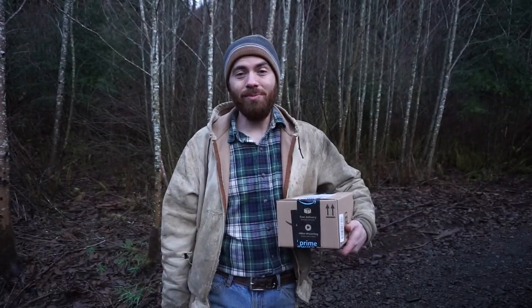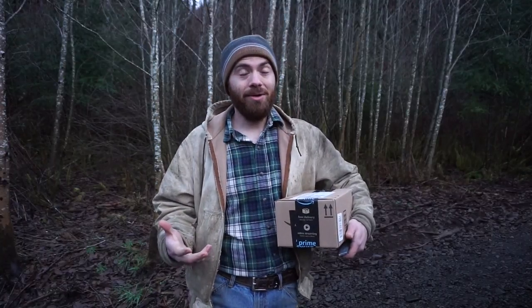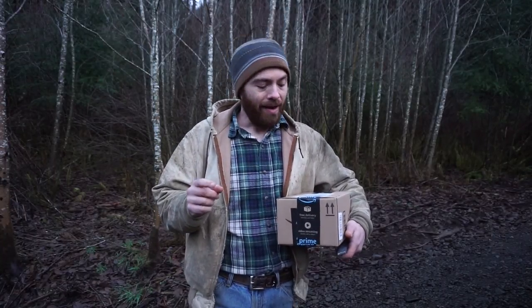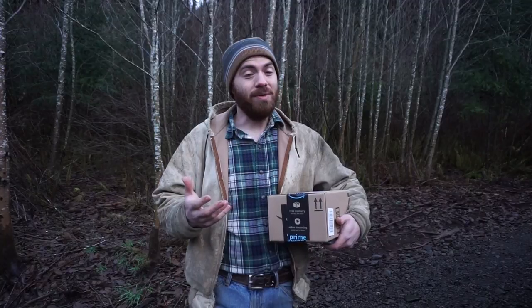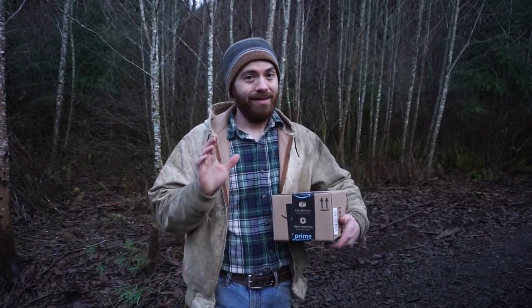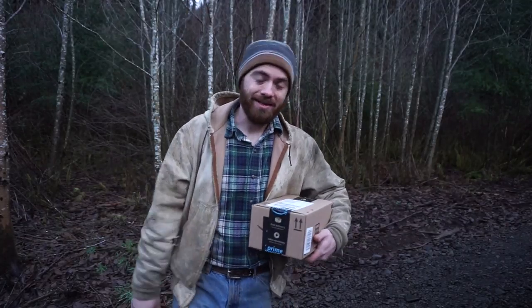Hey guys, welcome back to the Simple Ground Homestead. The sun's going down and we might have a little bit of rain. We're going to try to get this video done before that happens. I've got here what is supposed to be a really cool knife and I also have a really big announcement. We'll try to get them both together in the same video. Let's open the box.